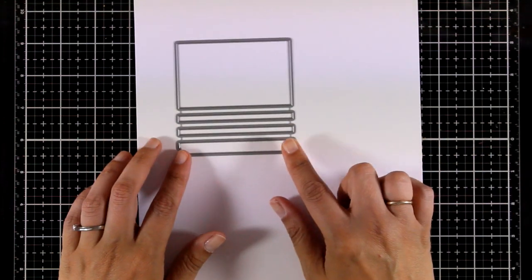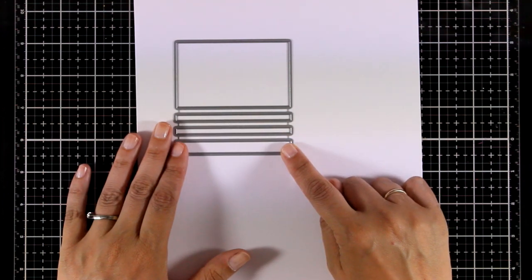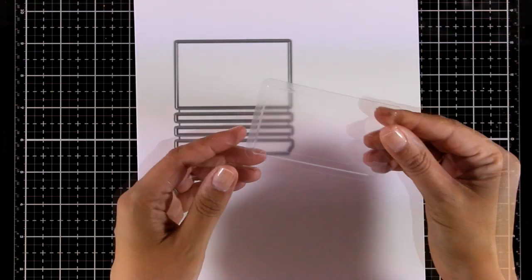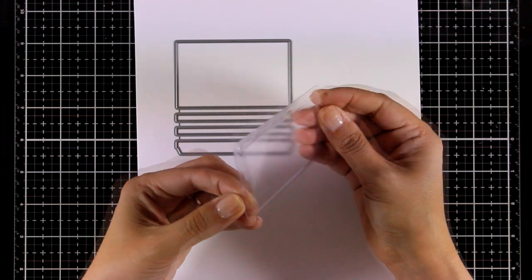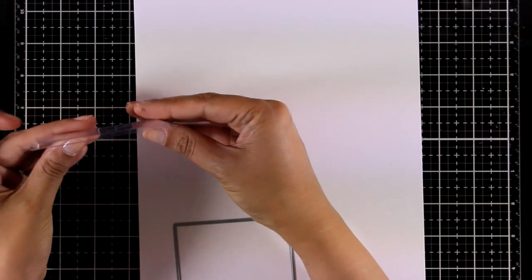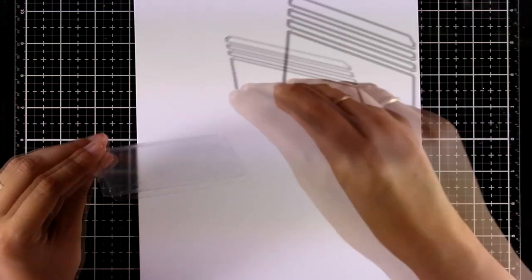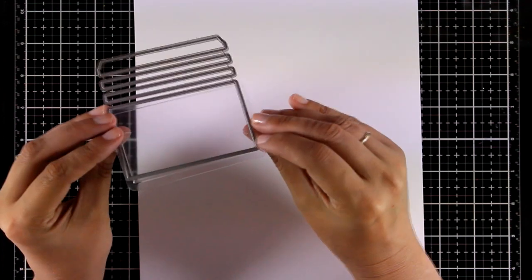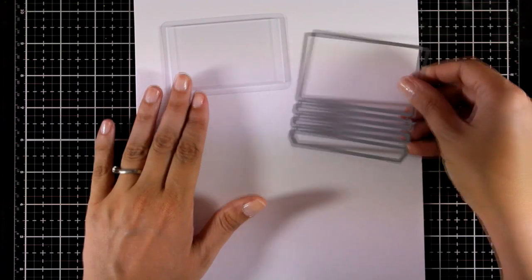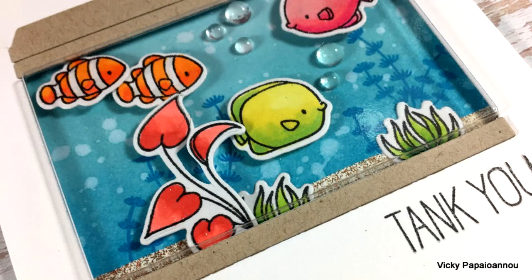Now let's move on to a really fun die — this is the Aquarium die. It cuts out a rectangle where you can place one of those plastic pouches that fits nicely inside to create a little aquarium. With all the fish stamps released this month, I think this is perfect. It also gives you rectangles to place on top and at the bottom of your aquarium to complete the look, and you will see me tomorrow making a card using this.